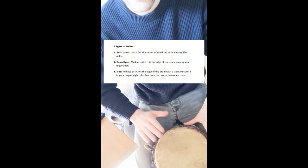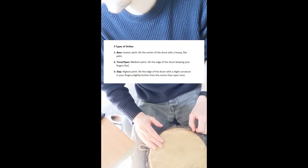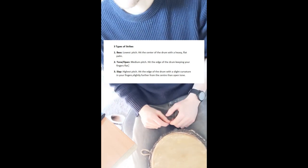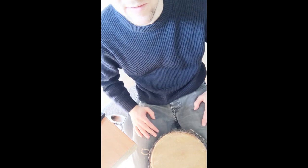Then there's the slap — supposedly you just have a relaxed hand and hit it in a similar manner to the open tone, but it gives you a little bit more high pitch. Getting that consistency on the tone is actually quite difficult.